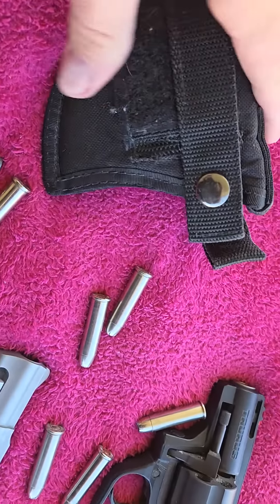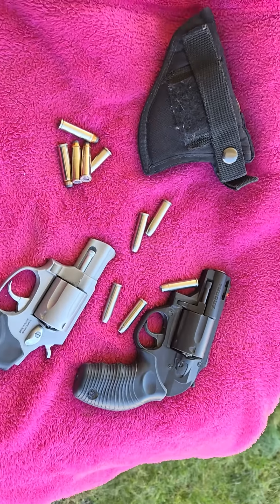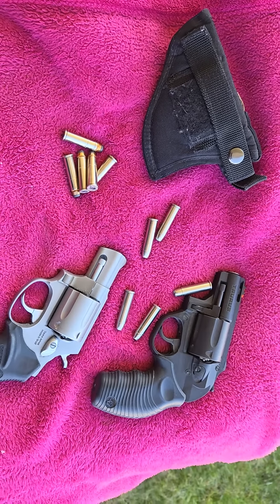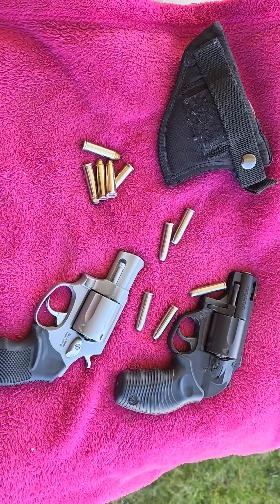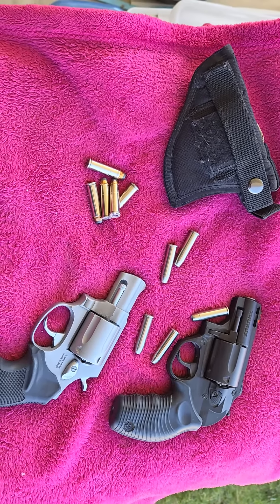I have a little holster here that'll fit either one of them. You can carry them in a holster or you can put them right in your pocket. It's just a comfort to have them. I want to share that with you — I appreciate you being on my channel.